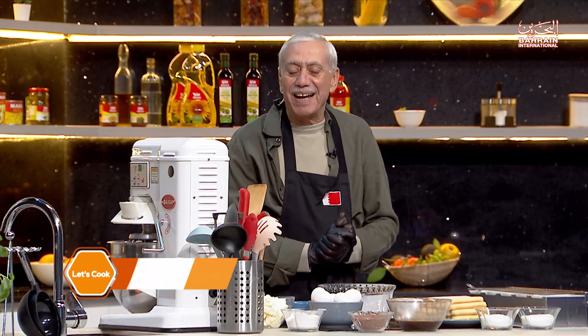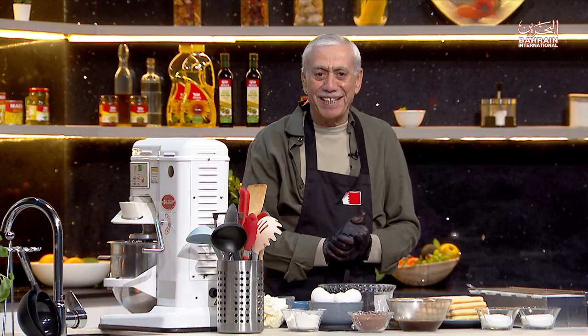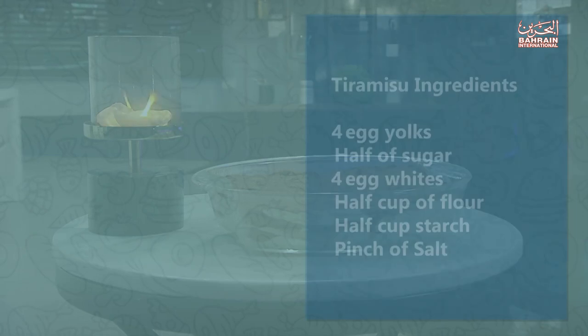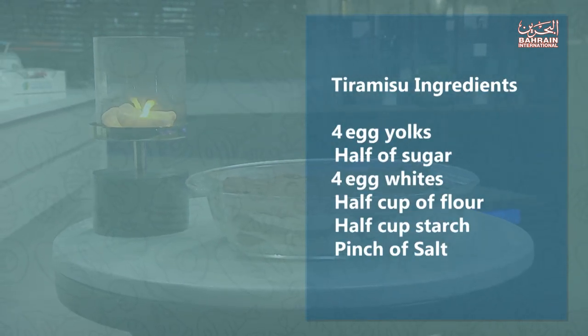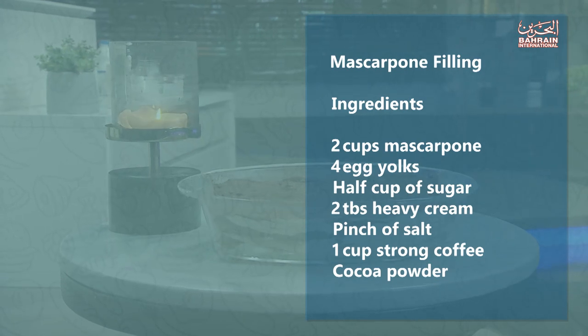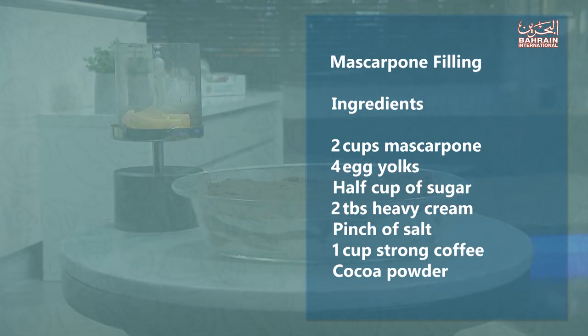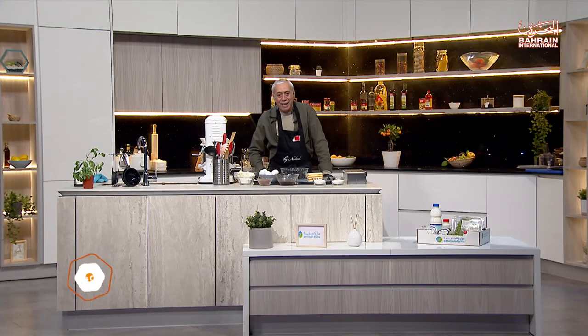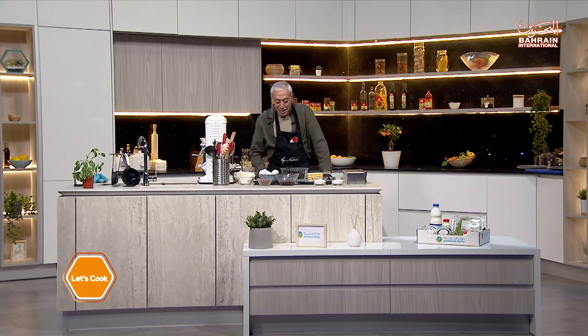Well, hello everyone and welcome to Let's Cook. This is Chef Nabil, and I have a wonderful dessert for you today. I love it and I hope you will like it too, so stay tuned. Today we will have tiramisu — it's a very easy Italian recipe. I think tiramisu means 'lift me up,' and we're gonna lift you up.